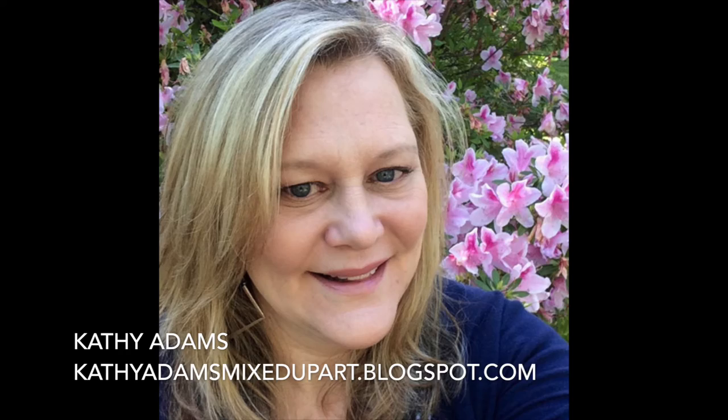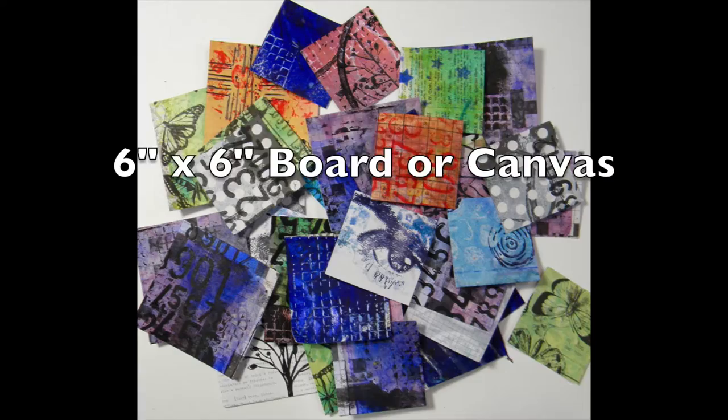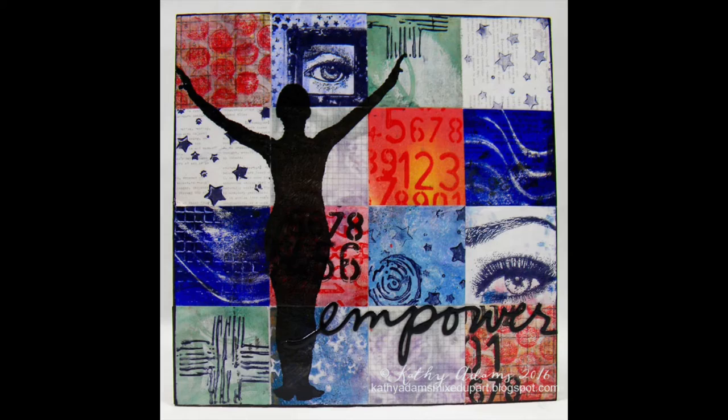Hi, this is Kathy from Kathy Adams Mixed Up Art. I'm sharing a project today on how I mix patterns using gel press prints. I really love mixing patterns, but sometimes it can be tricky. During this video, I'll share some of the ways that I've found to make mixing these patterns a success.